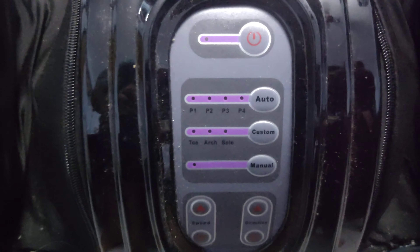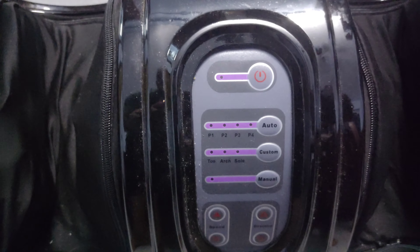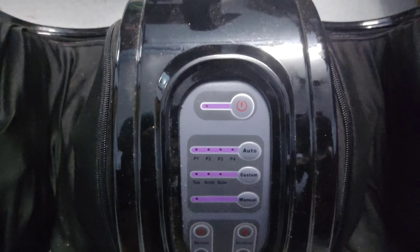This is the product of the massages. The price is 4,000 rupees. This is the flip card.